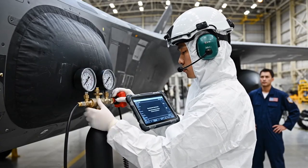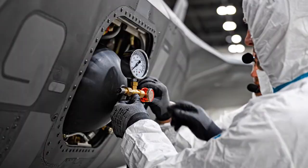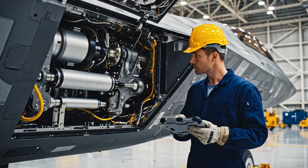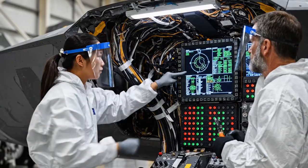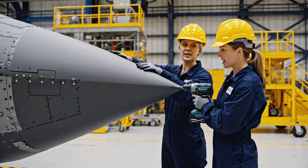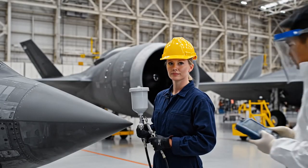Pressure holding steady at 50 PSI. Moving to phase two. Confirmed. Waveforms indicate full structural integrity. Hydraulics indicate green across the board. Cycle the main strut sequence now. Confirming pressure stabilization. The hydraulic pressure is holding steady across all systems. We need to adjust the alignment on this panel. Let's proceed with the system check. Ensure the micron layer is consistent across the leading edge. We need full spectrum absorption.